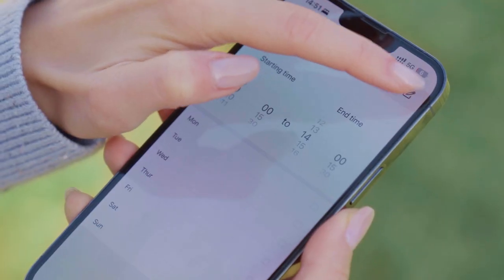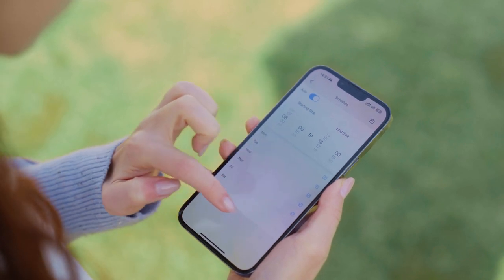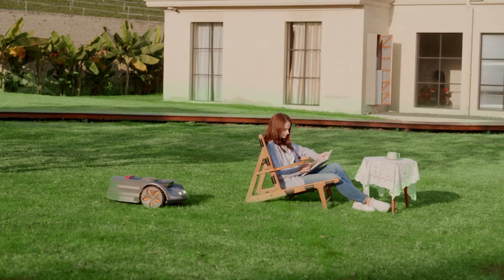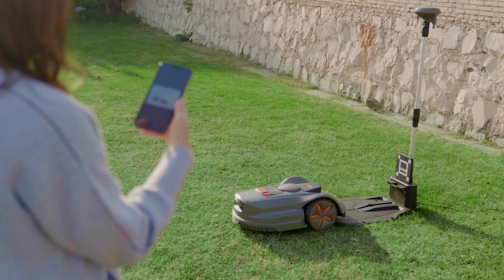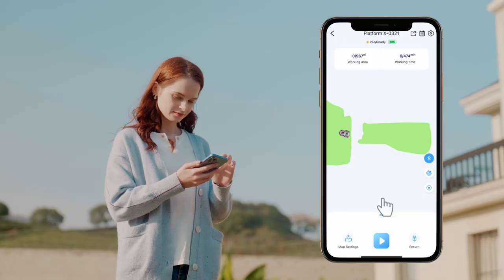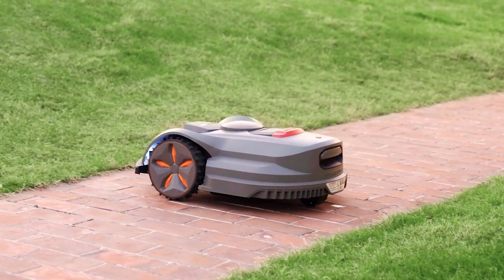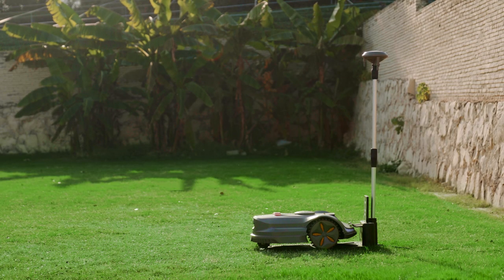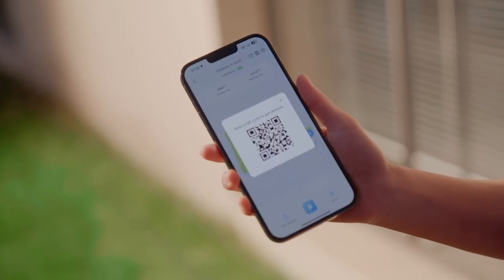Set up a working schedule for your mower and it will follow the scheduled routine thereafter. Click Share and a QR code will be generated for you to share your mower with a family member.